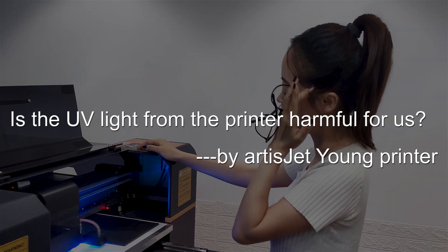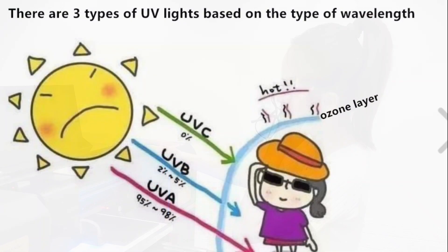Is the UV light from the printer harmful for us? To answer that question, let's first learn a bit about UV light.